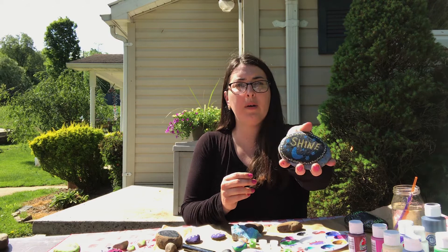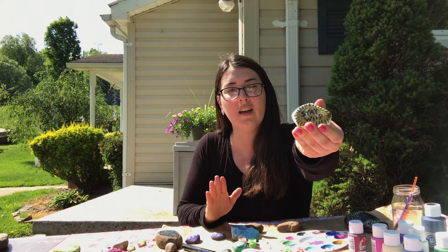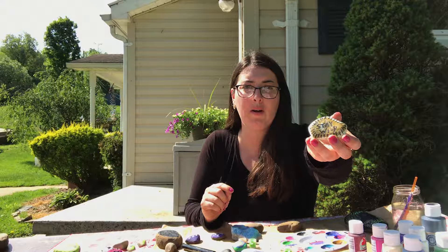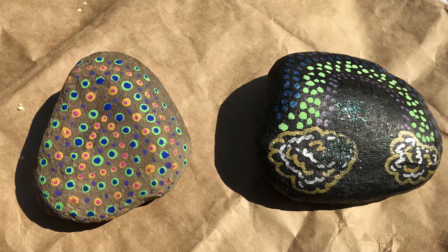This is one I did with some permanent markers and some paint, and I thought it looked pretty cool. Here are other options — same type of thing: I painted some solid colors, let them dry, and then went in with permanent marker. You can just do decorations with markers and paint after the main color is dry.